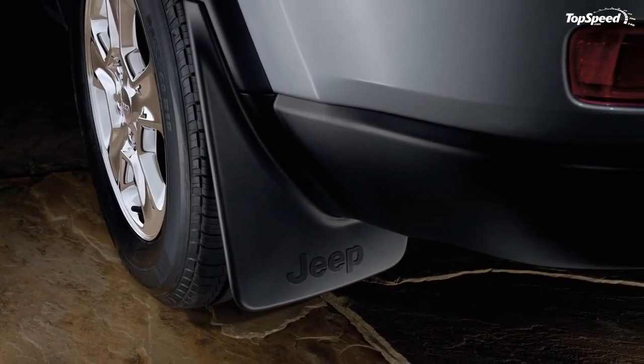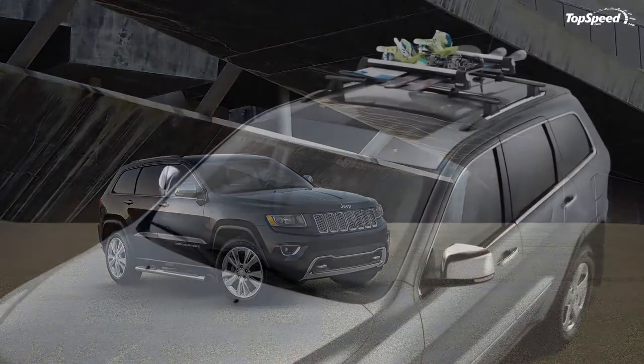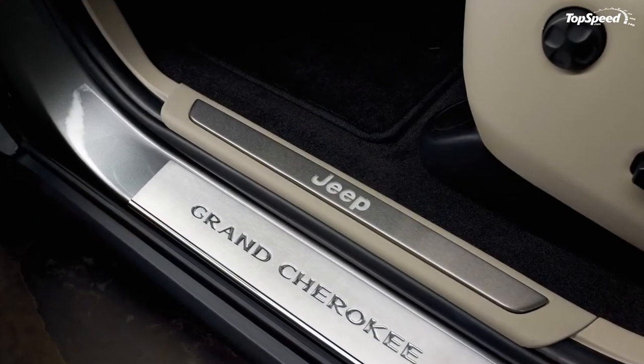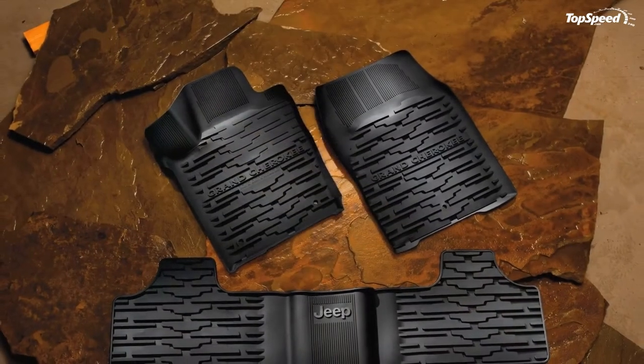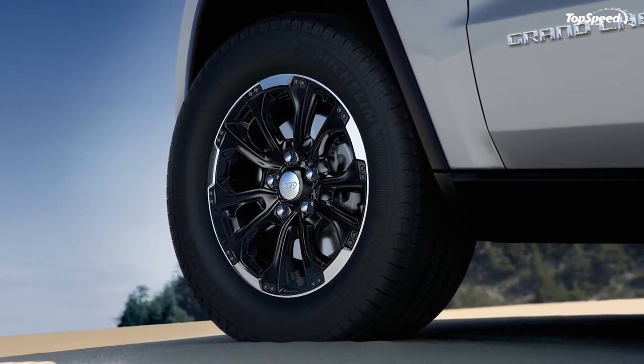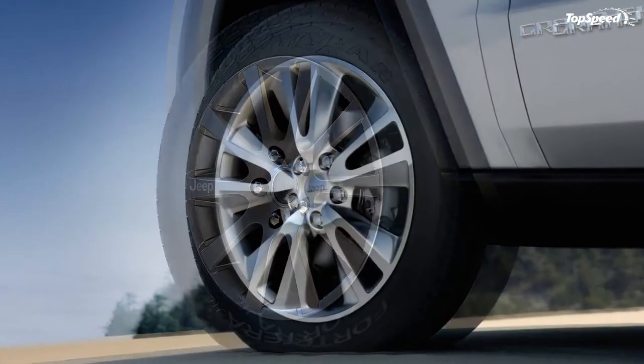Additionally, a set of Mopar heavy-duty rocker guards help protect the truck from flying debris and other dangerous objects you may run over. Finally, for folks that use their Grand Cherokee for towing, Mopar offers trailer wiring and towing balls designed just for the Jeep Grand Cherokee.